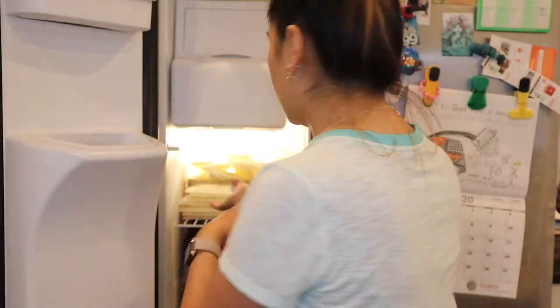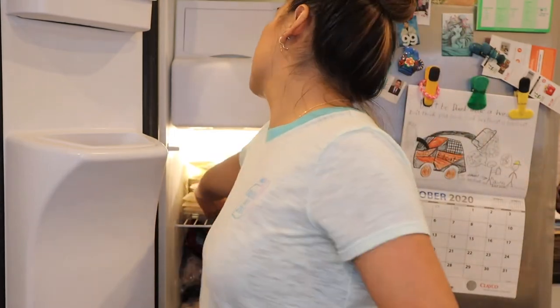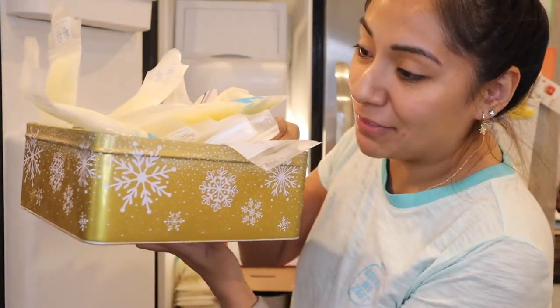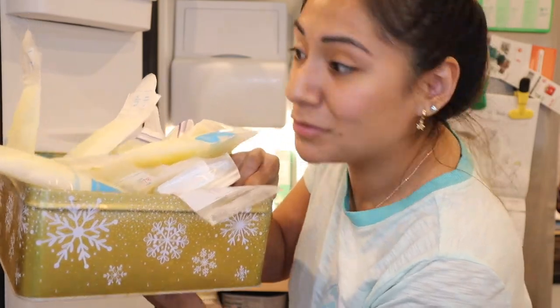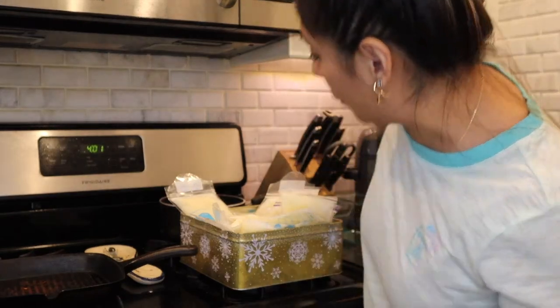I'm putting some of the breast milk underneath so I don't have to take all of them out — I don't want to keep them out too long, so I'm just transferring them to the bottom for now. I forgot I had this box in there; I thought this box was all I was going to need, but clearly I need more storage space. I gave birth May 5th.